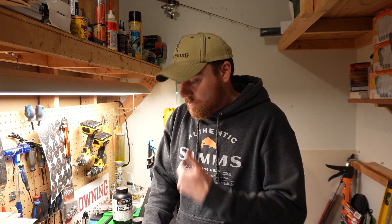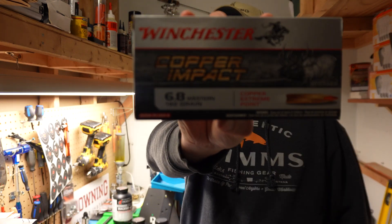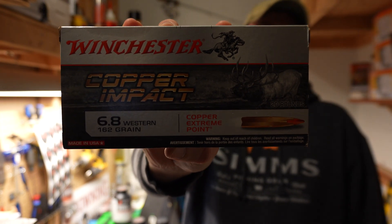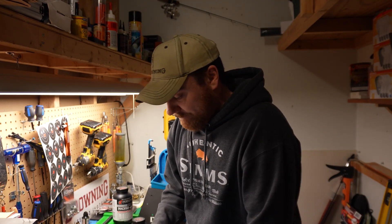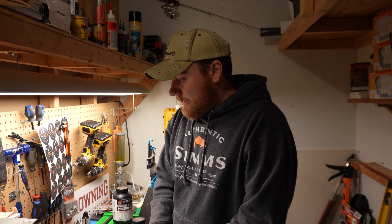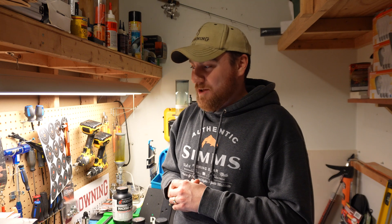In the same timeframe, more factory ammo started becoming available, like the Winchester Copper Impact — this is the 162-grain monolithic bullet. It grouped very well, so I knew I had lots of options for bullets. But what I'm most excited about is starting load development again from scratch.